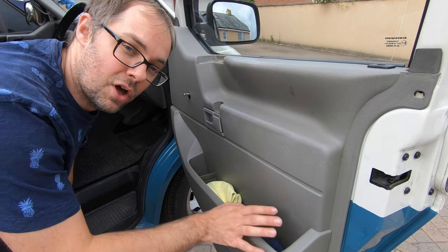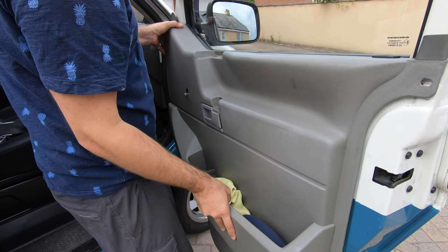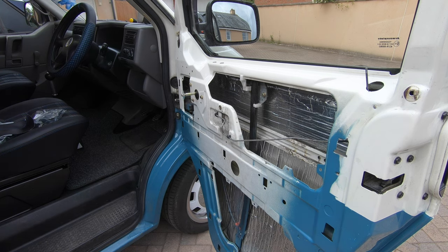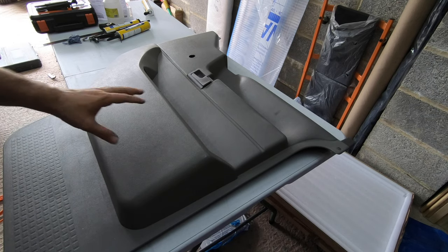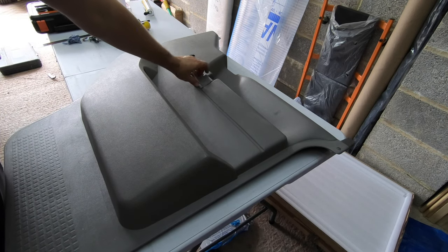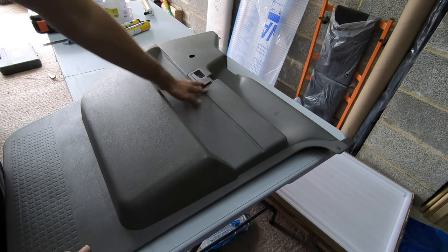Once you're at this point, the whole door card should just lift out. We're back in the garage now with the door card out. The only reason we need to take this door card off is because it's a lot easier to get the door handle out with it off. What we're going to do is flip it over — should be able to release it from behind.